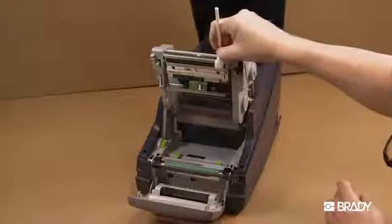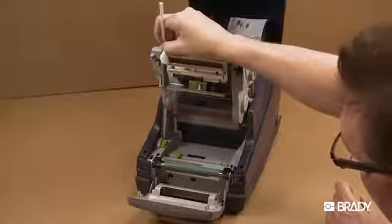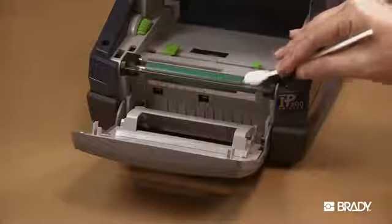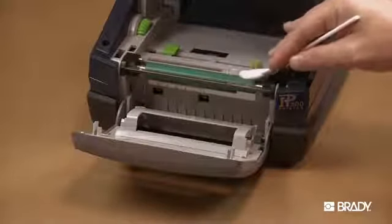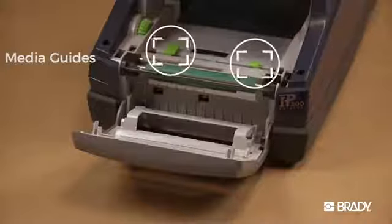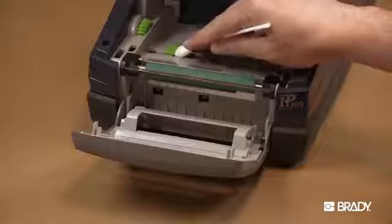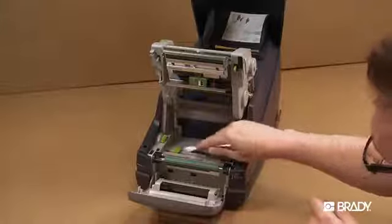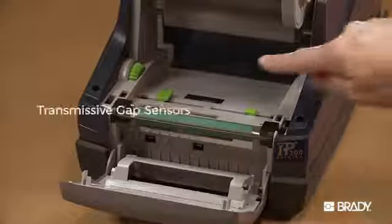Use a pre-soaked swab to carefully rub the surface of the print head and the media feed rollers, being careful not to scratch the print head. Also, be sure to swab the media guides and the three sensors, shown here.